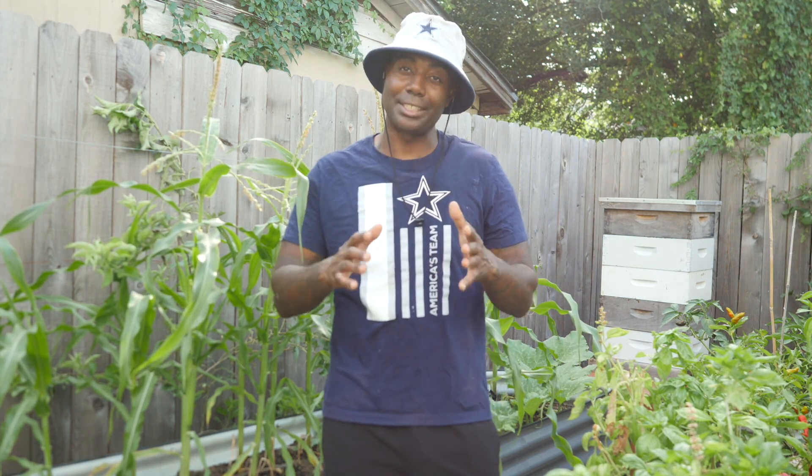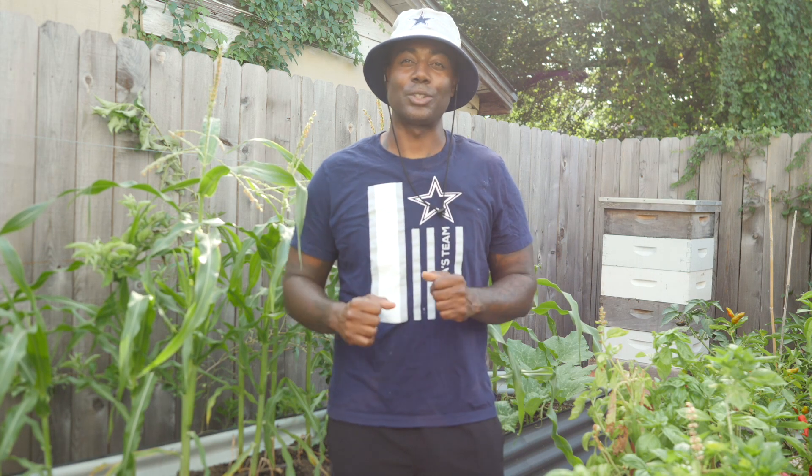If you don't know what to plant in Zone 9 in the month of August, you're in the right place. What's up world? Welcome back to another episode of Just Grow With The Podcast. I'm your host, Big City Gardener, and today we're talking about what to plant in the month of August in Zone 9. Let's get to it.